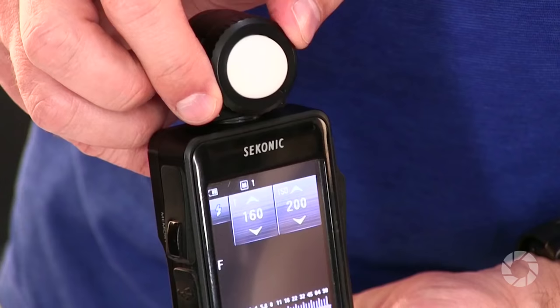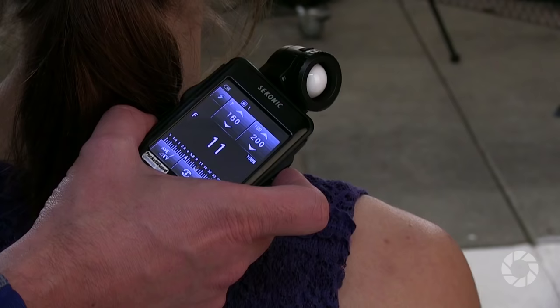To meter the kicker lights, I take the lumisphere, put it down, and point it at each light source individually. When I do that, that also meters f/11. I'll meter the other side — again, that's metering at f/11. So we know the exposure is the same. I've metered all three lights — my key light and my two kicker lights — all at f/11. Then we take pictures and make sure everything works out.